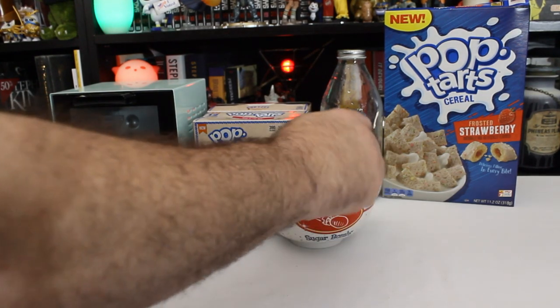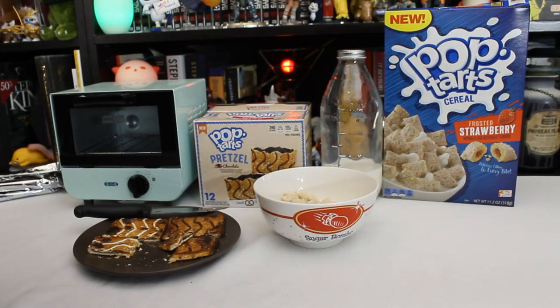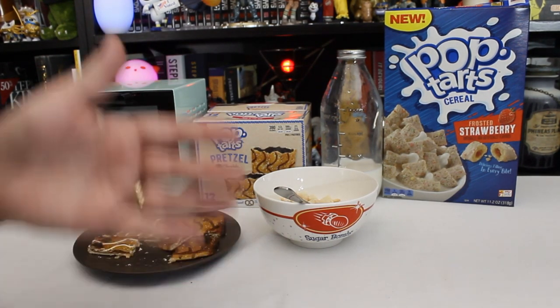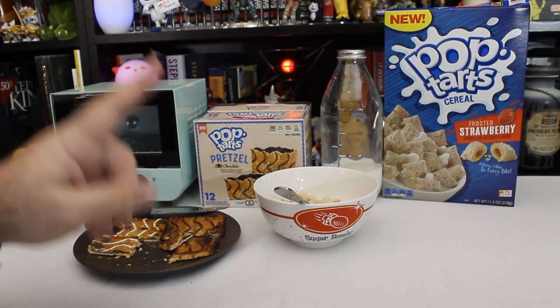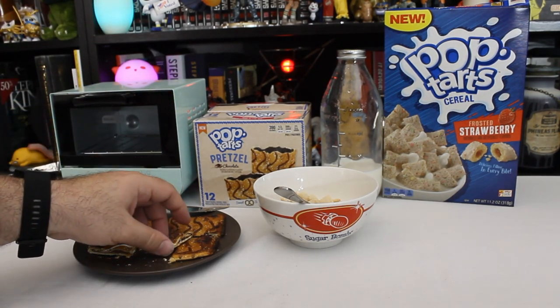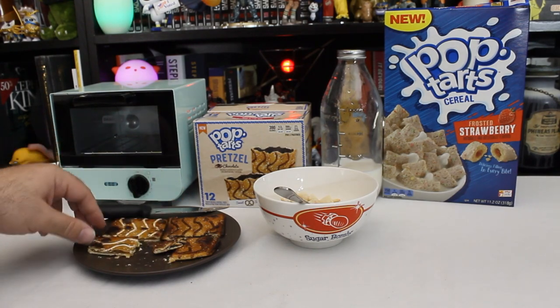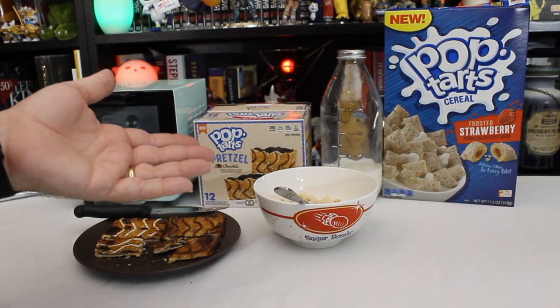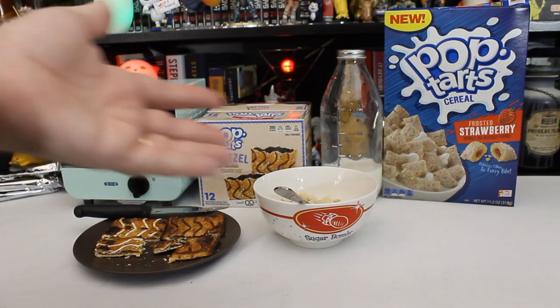I think eating a whole bowl of this might get a little overpowering on the sweetness. But yeah, it's not awful. I don't know if I'd buy it again, but then I'm not a huge fan of strawberry. If they had other flavors I might try, but I kind of don't like the fruit flavored ones. I usually always, when I get Pop-Tarts which is fairly rarely, it's usually cinnamon sugar because that's what's most easily available. I liked the s'mores ones when I was a kid, but they are kind of overpoweringly sweet now.